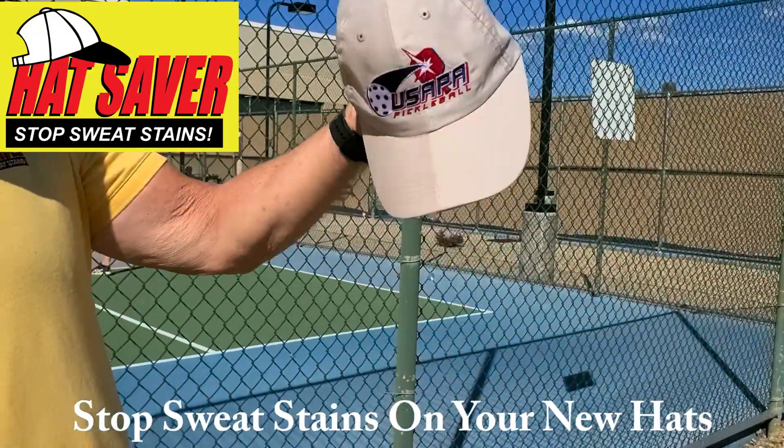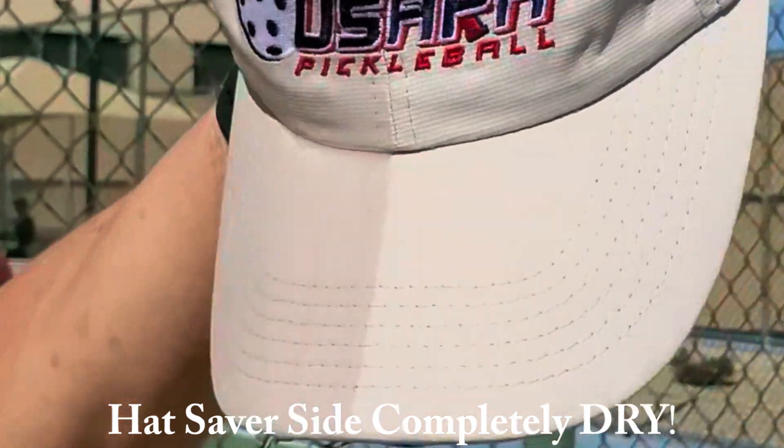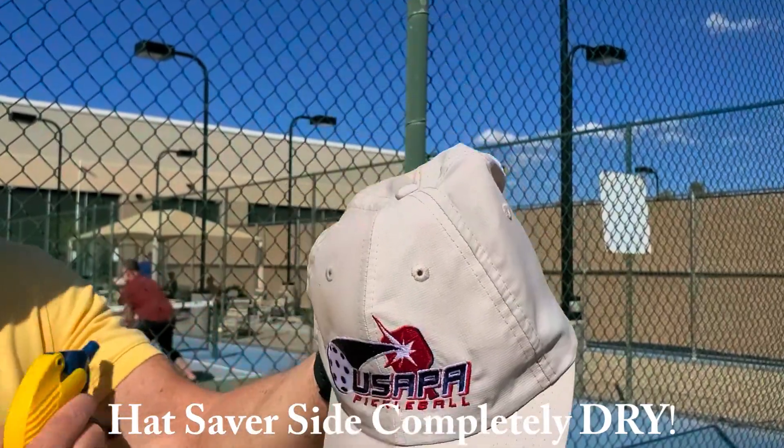You see the water pouring out of the side that's not protected, and the Hat Saver side is completely dry.